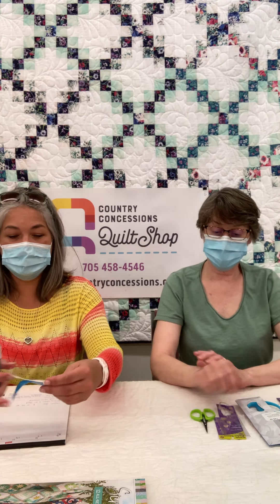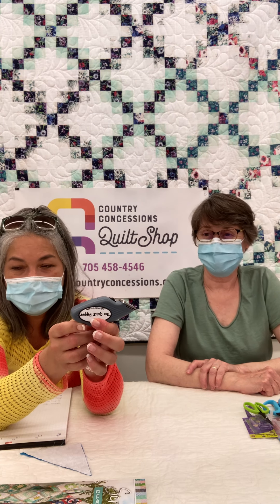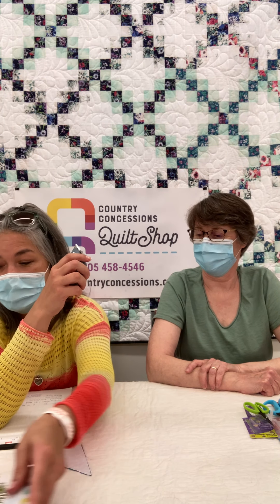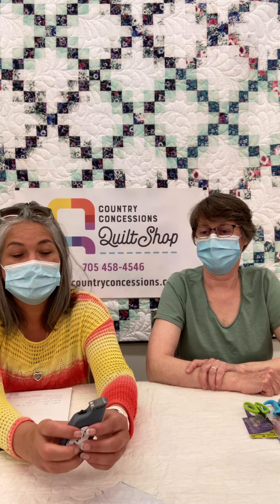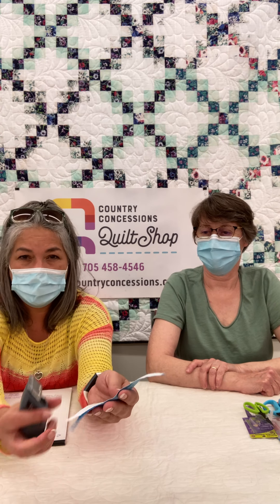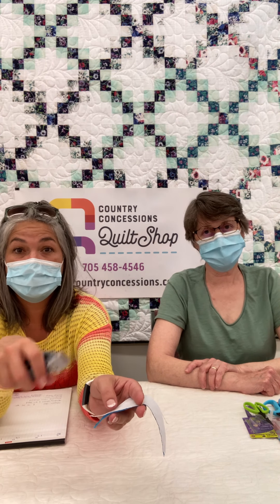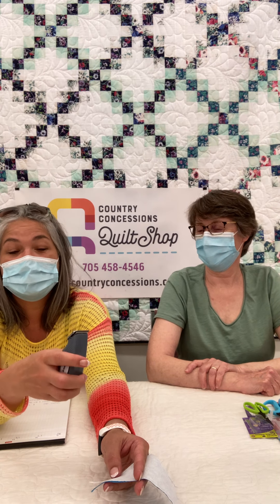Next up we're going to talk about this little guy here. This is called the Quick Ripper. It is an electric seam ripper and at first you think, oh, what do I need an electric seam ripper for? But once you try this you will never grab your regular seam ripper again. It does not cut your fabric — that is not a possibility. It takes one little battery. We have a separate video on this YouTube channel that will show you how easily it works. It's called the Quick Ripper but we've nicknamed him Jack the Ripper.